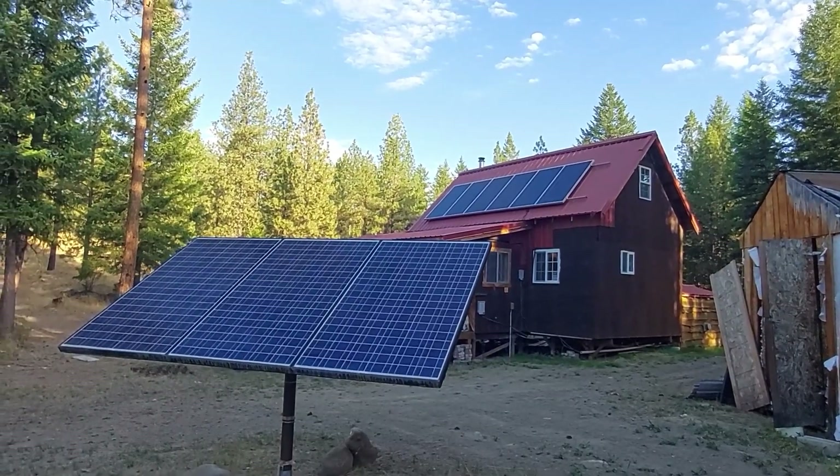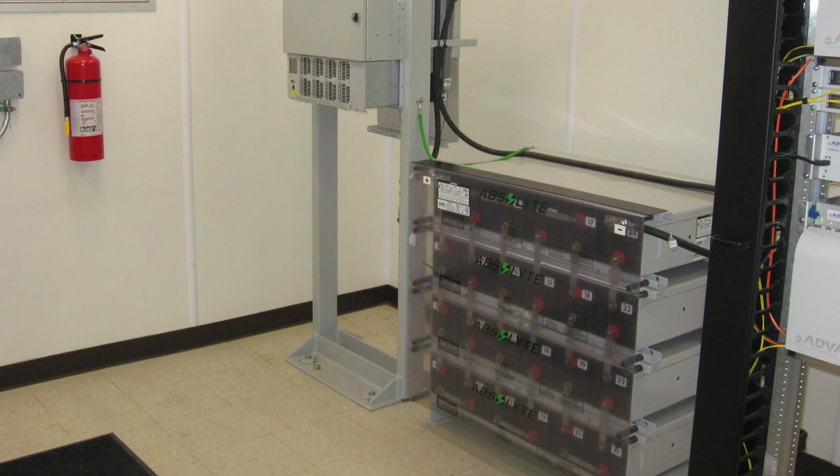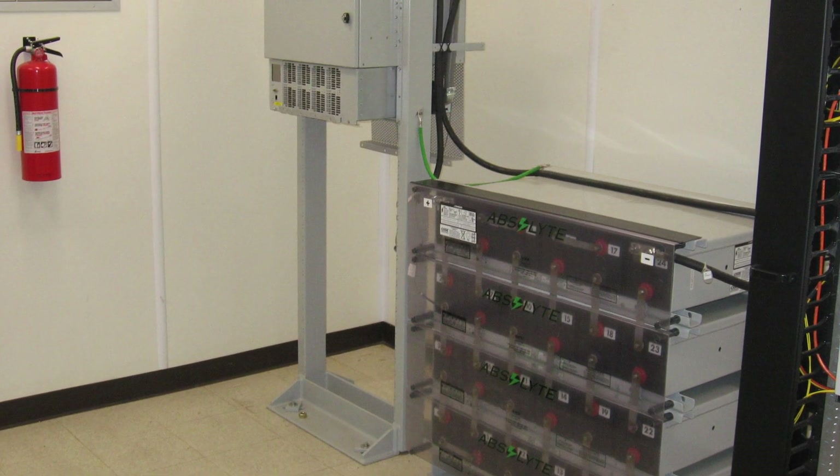Now first, while I'd never done solar before, I had worked in telecom a long time and worked with lots of DC power plants. So I wasn't too worried about doing DC power because I've done lots of it and I had enough experience that I was confident I would have no problem with it.